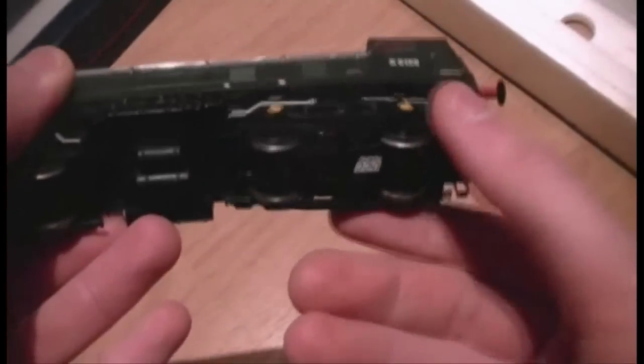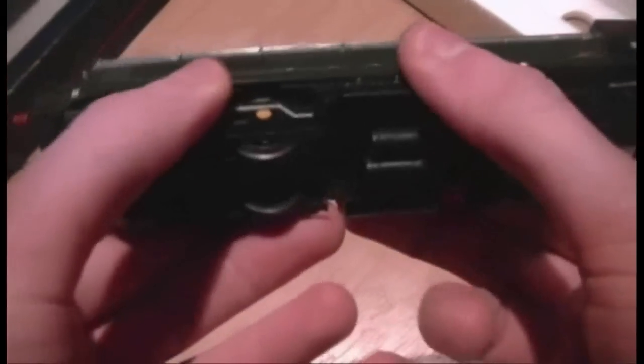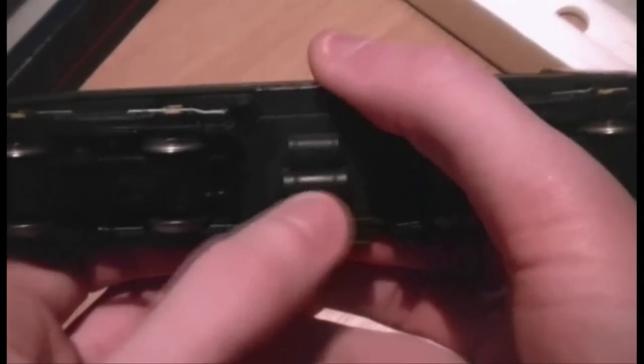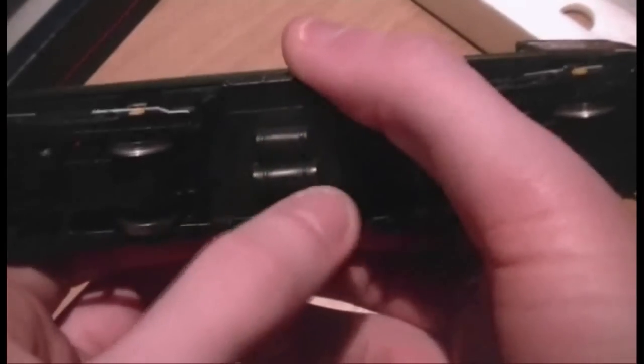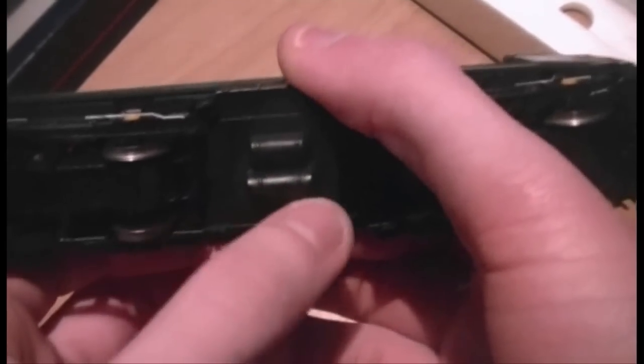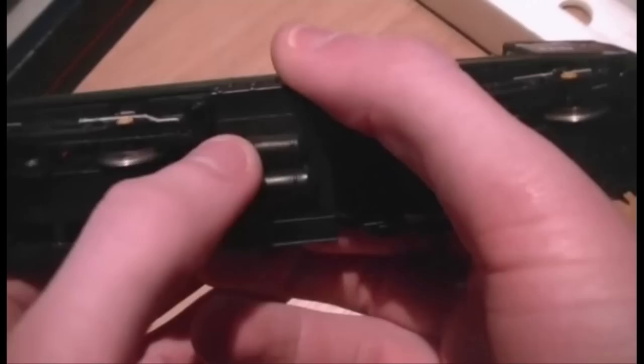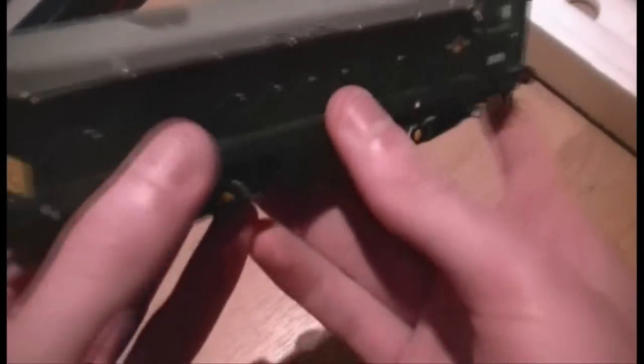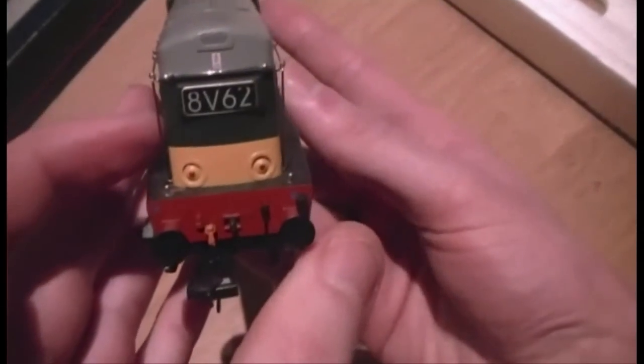Obviously we've got four wheels on either bogie on this particular model, and we've even got what I think is called underfloor detailing - I think these are tanks or something like that, but if you do know, leave your comments below. But that's it basically - Bachmann Class 20 with DCC sound.